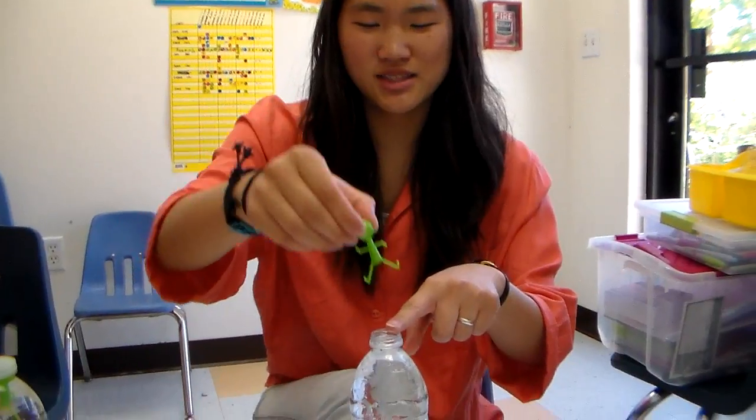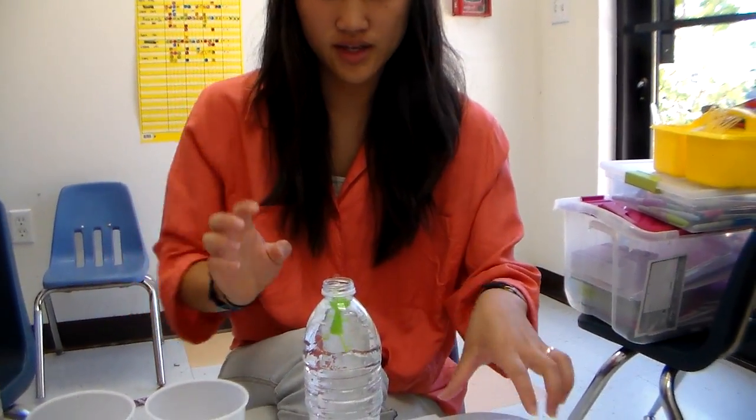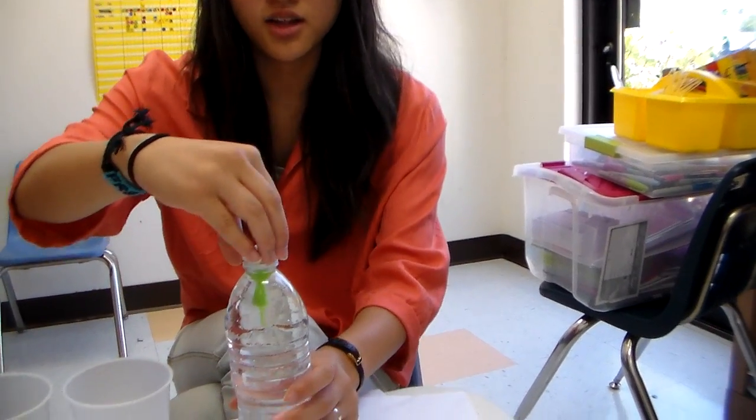Then you're going to get the green guy and put it into the water bottle — just squish it in. Make sure it's wet. Then you're going to close it off.